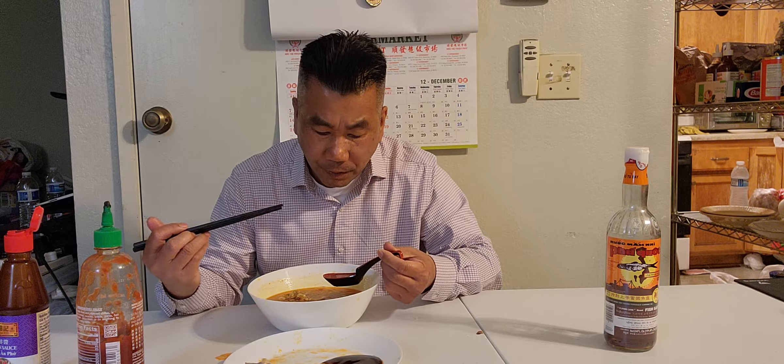When eating pork feet you gotta use your hands — it's like eating dim sum chicken feet, you have to use your hand too. So with pork feet, you have to use your hand 100% in order to taste it better.